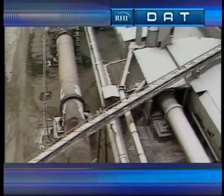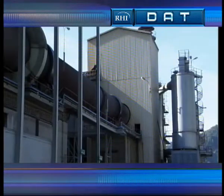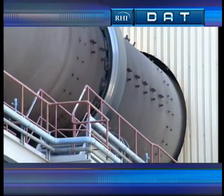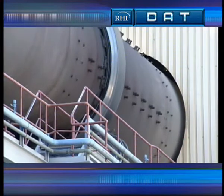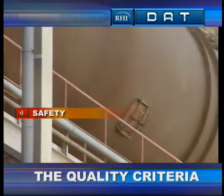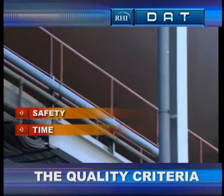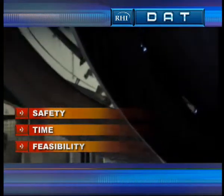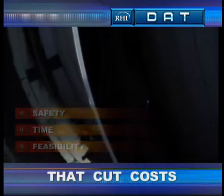The trend towards increasingly large rotary kilns calls for new, efficient systems in lining technology — systems that meet the demands of modern production methods. Here, qualities such as method safety, lining time and smooth operability count. Qualities that cut costs.